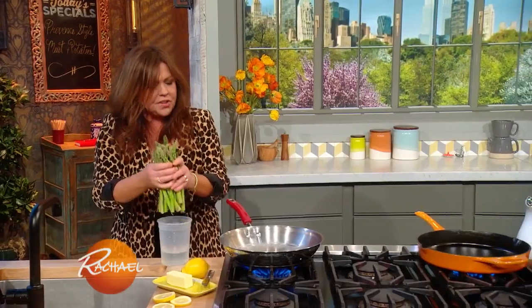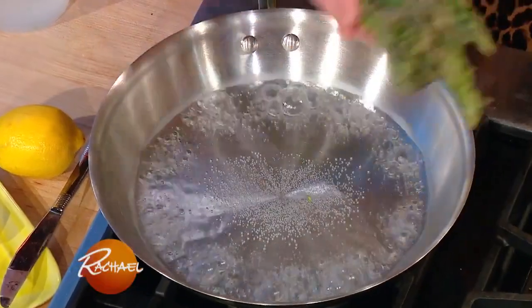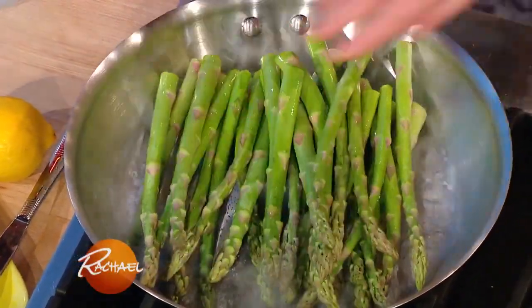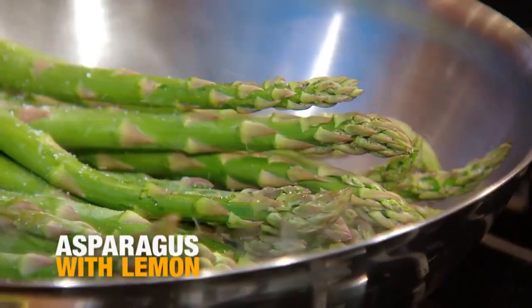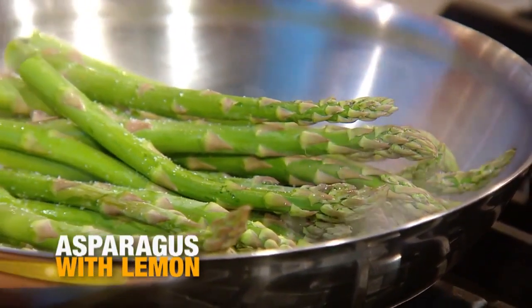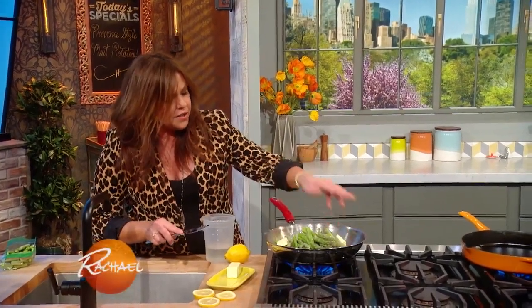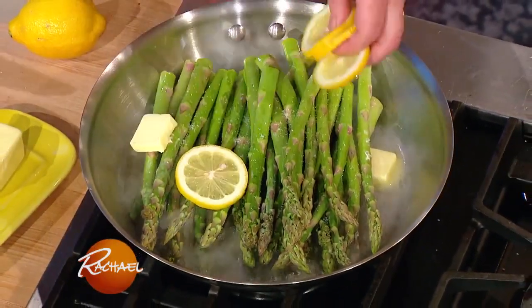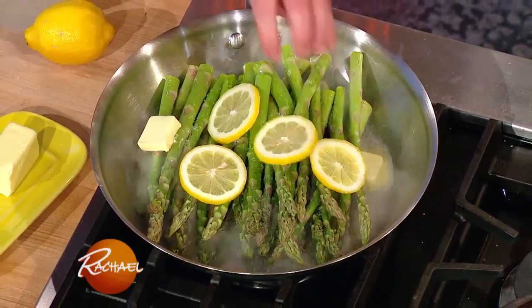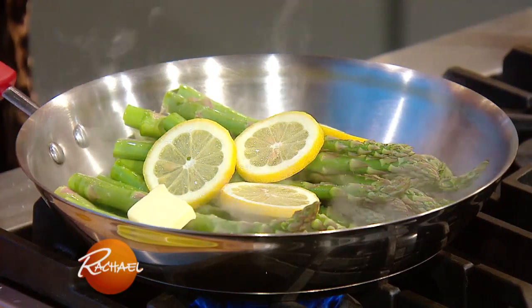For asparagus spears, I like to bring a tiny bit of water — literally like a quarter inch — to a boil and salt it. The water will eventually evaporate and the asparagus will be cooked till just tender crisp. I also add a couple of pats of butter so that when all the water evaporates, the asparagus gets evenly coated with butter, but not too much. And I add a few slices of lemon. Once it comes to a boil, you can reduce the heat a little bit to a simmer.